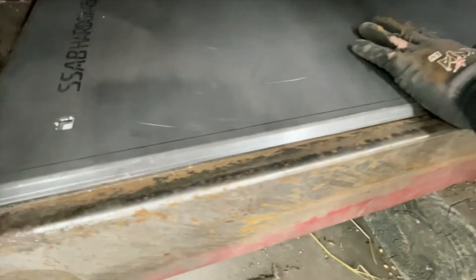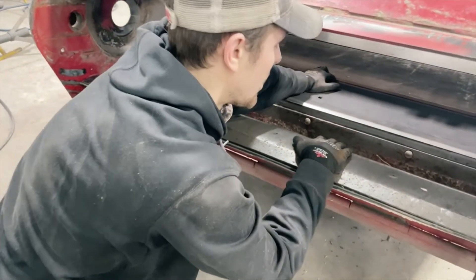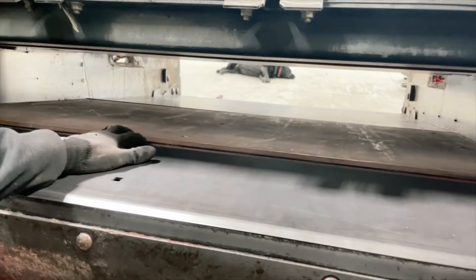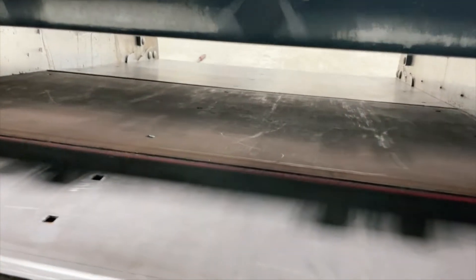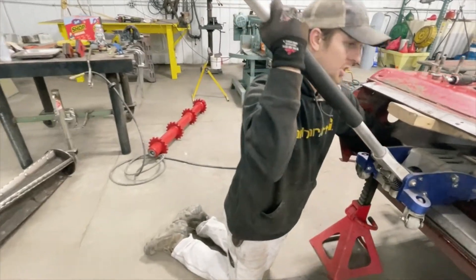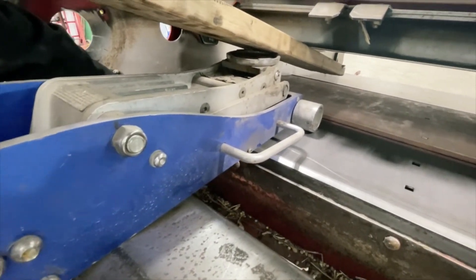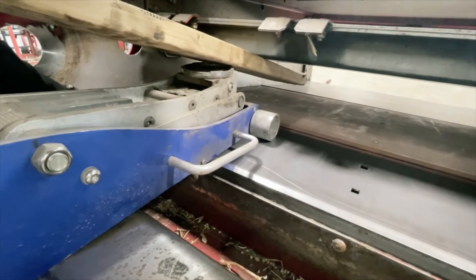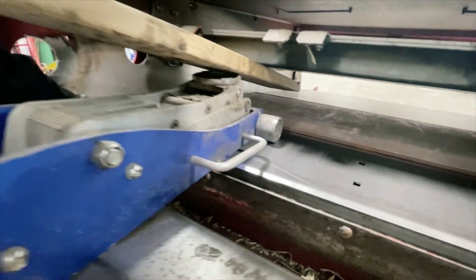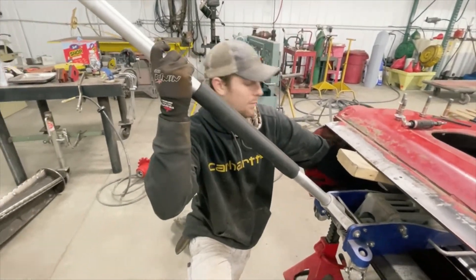Now that you have every piece installed and where you want it, make sure you're covering the lip on the front side and the back side on each liner. Each liner has a pre-bend in it for the curvature of the floor. Before you weld these in, you want to make sure they're flush down to the floor. Every combine's floor is going to be different. This floor is worn very thin and has had some rocks through it, so it has some indents. We just need to use a bottle jack or anything to suck it down to the floor before welding.